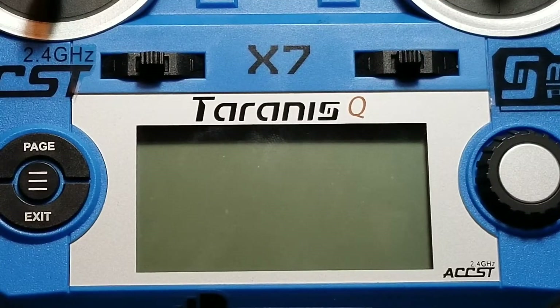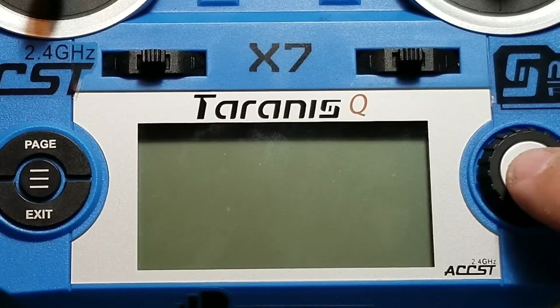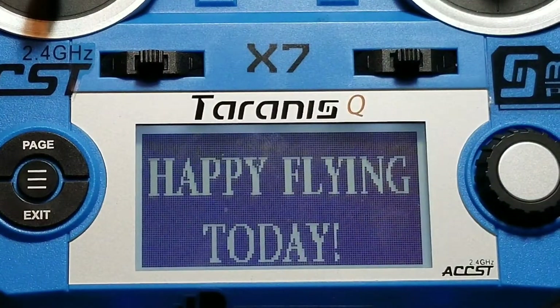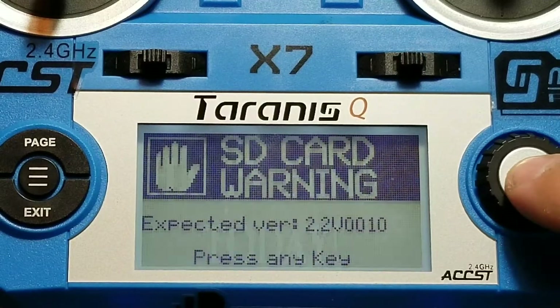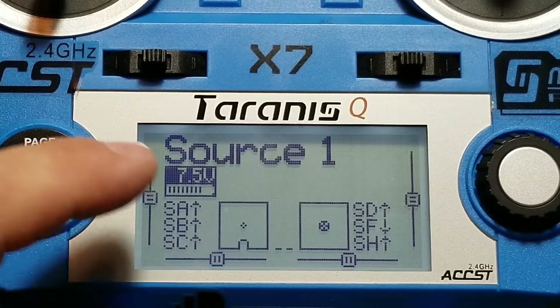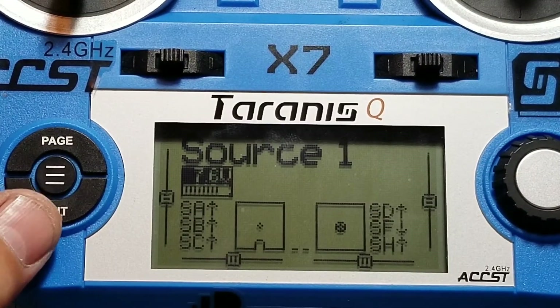Next, we need to put our Taranis QX7 or any other FrSky radio into binding mode. So we're going to turn our power on. I'm not going to be using this particular model for this, so I'm just going to copy this model and rename it. We're going to go ahead and make a new model for this new build.